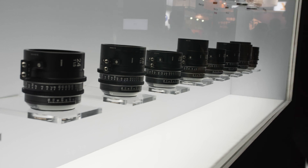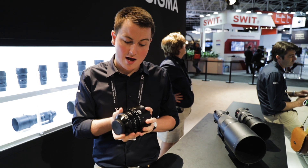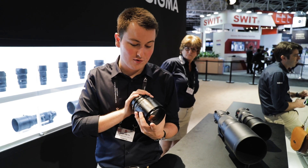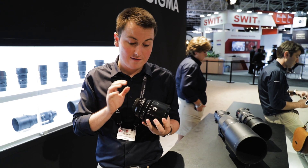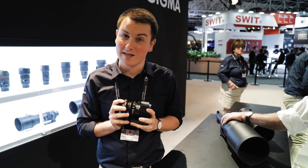If you are here for the next couple of days, pop down because we do have them set up for testing and trying with our ballet dancer behind, so you can actually see the beautiful image quality from them. If not, pop over to our website to find out more details, and I'm sure these will be in a dealer near you.